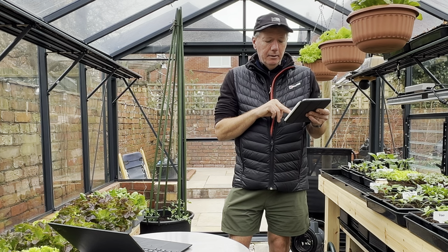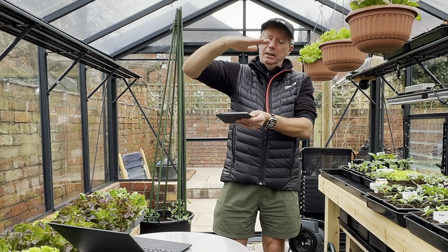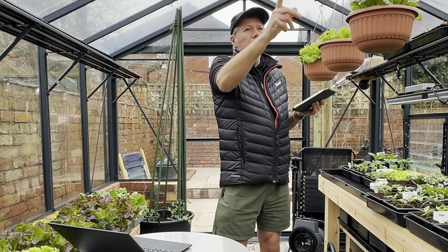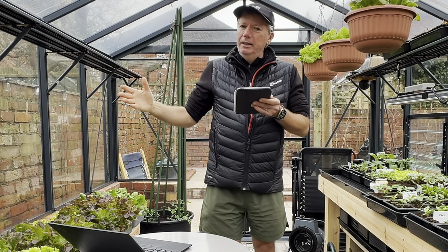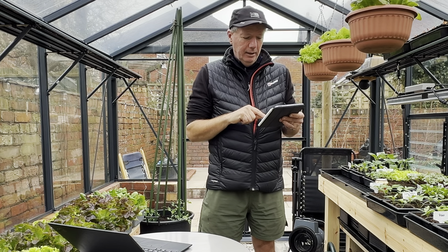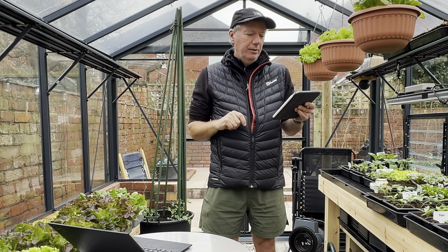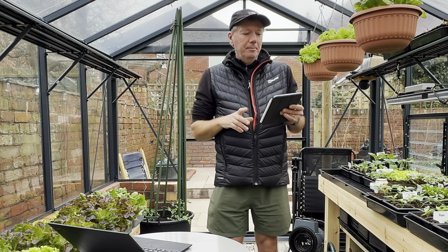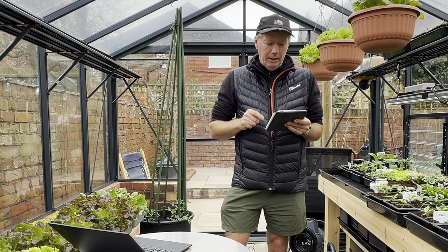I'll grow the tomatoes on in the conservatory until they're reasonably big plants, then one per hanging basket and bring them in here in April when I start heating this greenhouse. I'll heat it for about six weeks and then hopefully everything should be fine after that. If it got really cold I'd just move them into one of my sheds overnight. So that is it - that is what I'm sowing in February. My name is Steve, this is the Seaside Kitchen Garden, I love my channel and I'll see you soon.